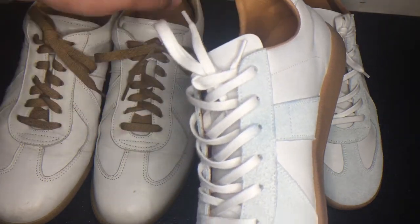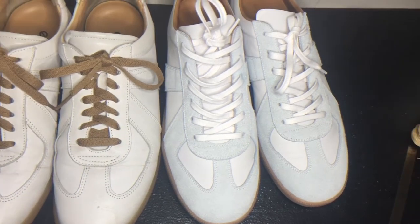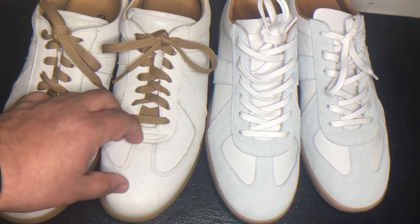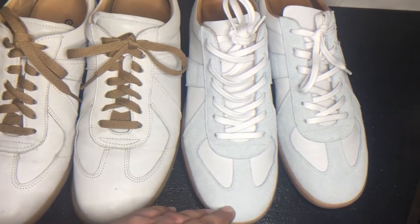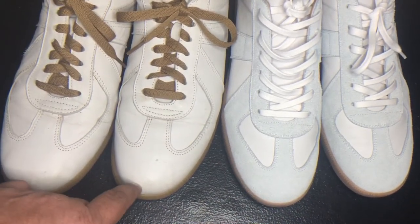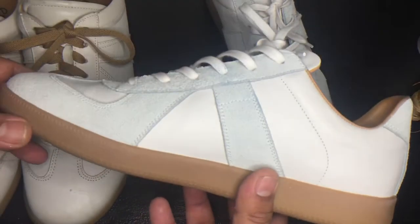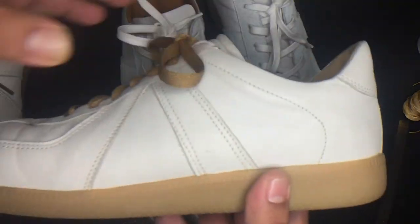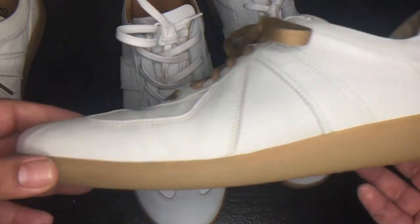Another big difference I noticed is that the Epaulet has extra room in the front — the toe box has a little bit of extra room at the tip. The Beckett Simonon ones are better rounded, which I like more. The Epaulet looks kind of weird and awkward; these look more proportional. I really like the style and silhouette of the Beckett Simonon — everything looks proportional.